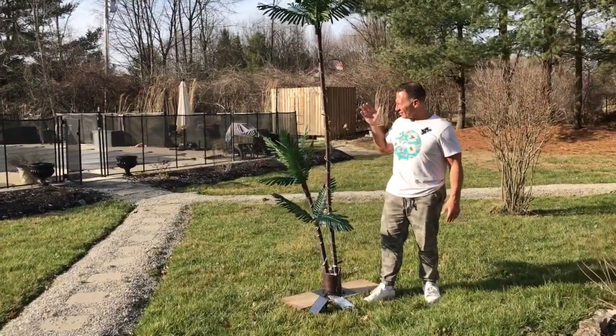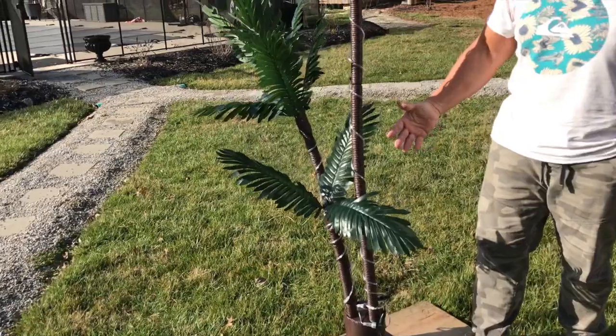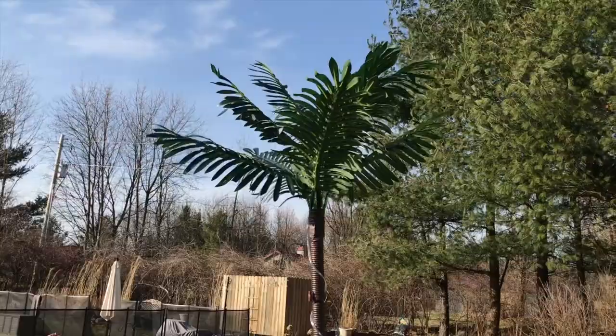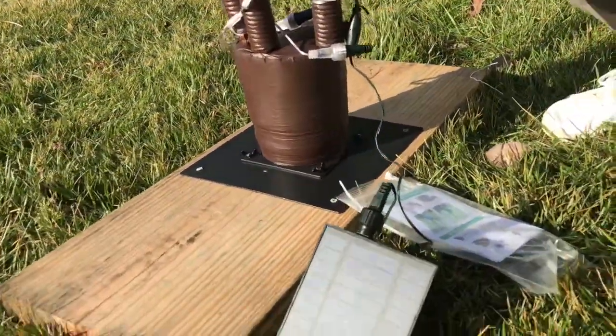I want to give you a quick review on this incredible lighted palm tree. It's a kind of plastic palm tree that is solar powered, and I'm going to show it to you in the dark after the sun goes down.